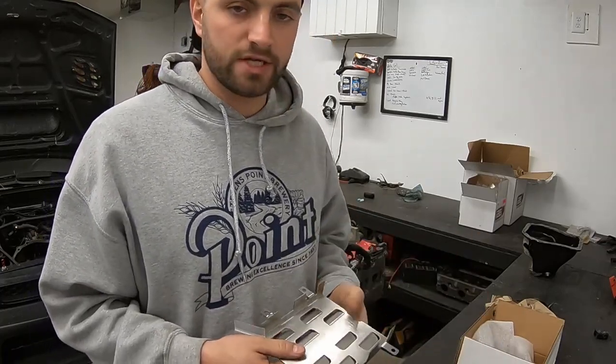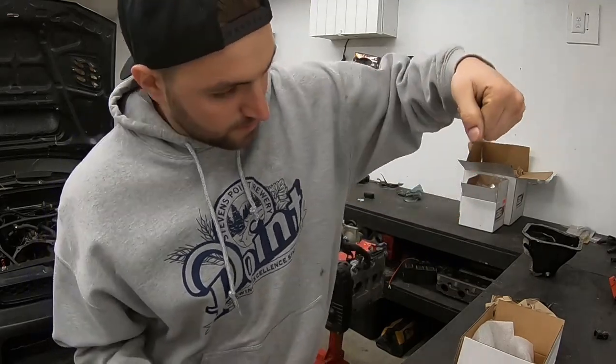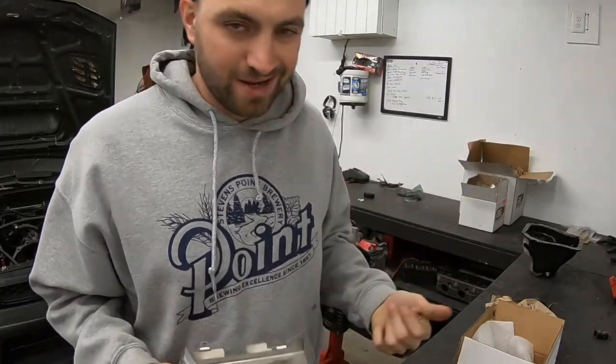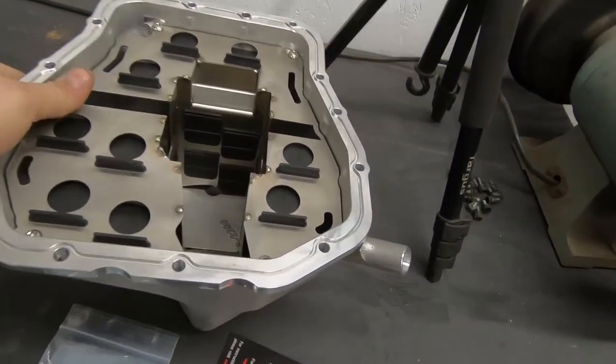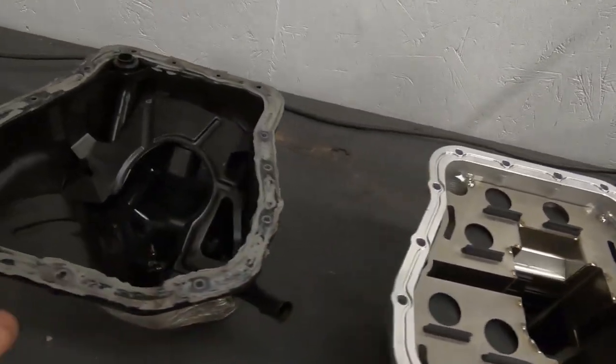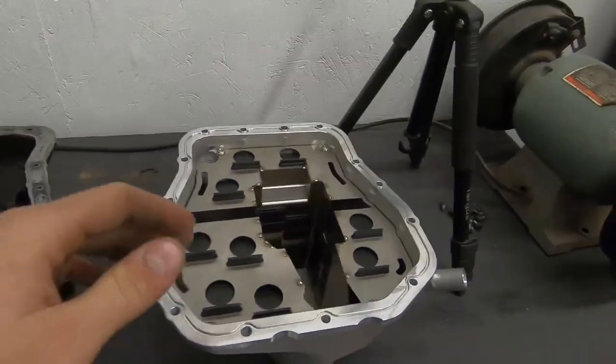Oil hitting your crank and your crank going through the oil is bad — it causes cavitation and makes extra work for your engine because you're having to push through the oil. You want your oil to flow through the engine really nicely. This all helps the oil flow nicely, keeps it cooler, and adds extra capacity. Let's give you guys a close-up and a side-by-side comparison of the stock parts versus the IAG stuff.